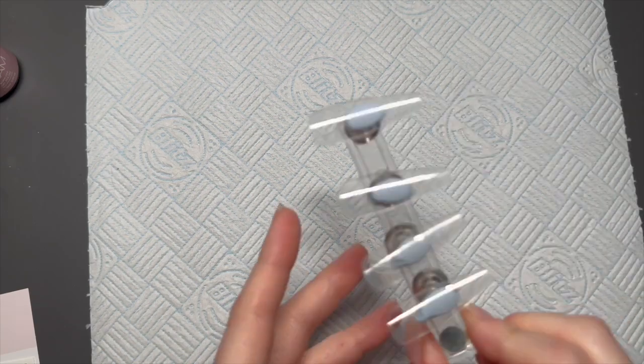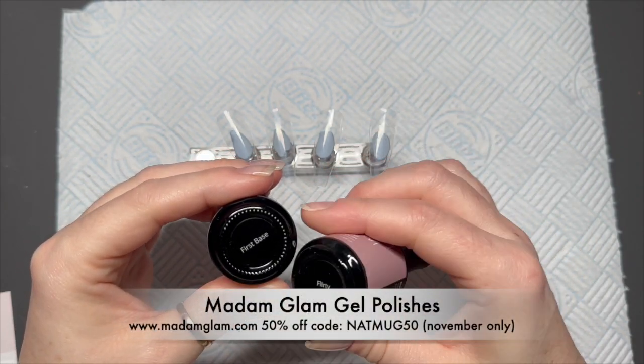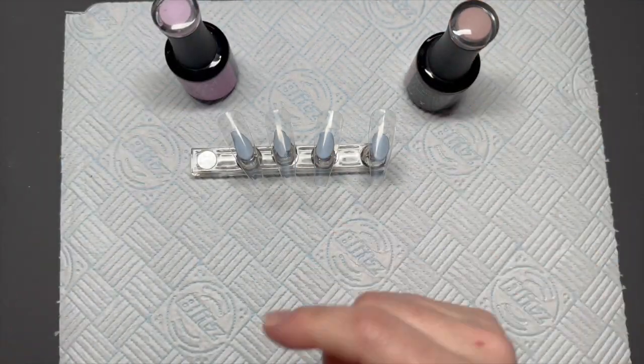Hi everyone, welcome back to a new video! In today's video I'm going to be showing you some lilac nails using First Base and Flirty from Madam Glam. You can save 50% off all month using code NATMUG50.